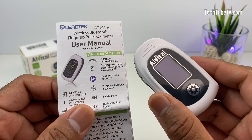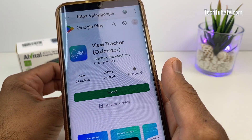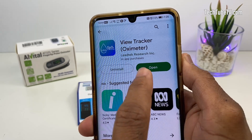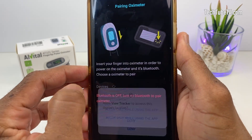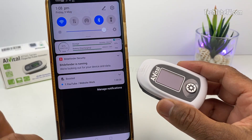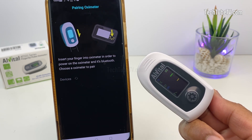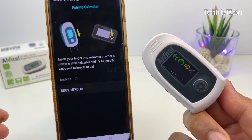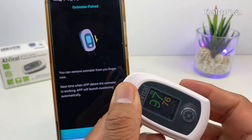Let's test this by using the pulse oximeter app. Scan the QR code on the provided card to find the right app. Install the app from Lead Tech Research and launch it. Read and agree to the disclaimer notice, then choose your location access preference. Currently Bluetooth is off — turn on Bluetooth and insert a finger into the oximeter. The oximeter will turn on automatically and show readings. On the app, click to refresh the devices list. Once the device is detected, click to select it. You can now remove the finger.